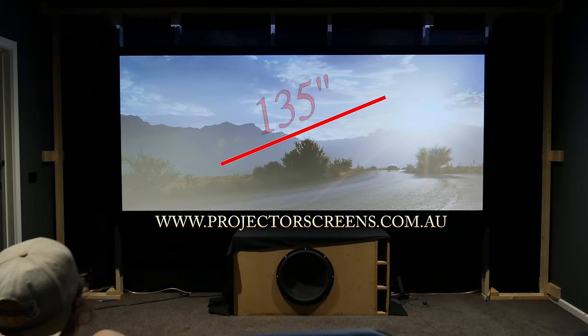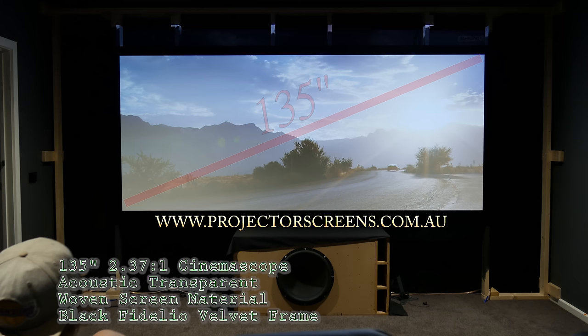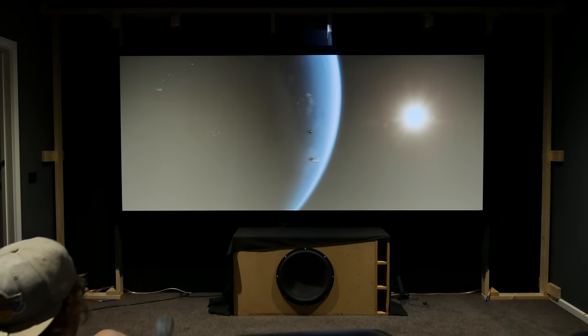For those that are wondering, I got this screen from Oz Theater Screens. It's 135 inches, 2.37 to 1 aspect ratio, and it looks fantastic. I'm really happy that I bought it.